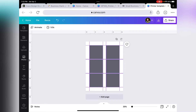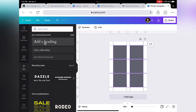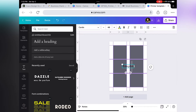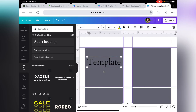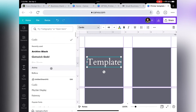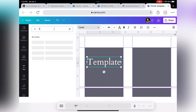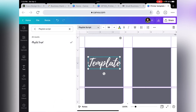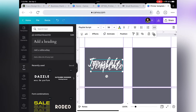Now we are done with the guides. The next thing we want to do is go to the left-hand side and click on Text. Select Add a Heading and let's type "template." Let's center that on one of the squares and change the color. We are going to select Playlist Script font, size 56.